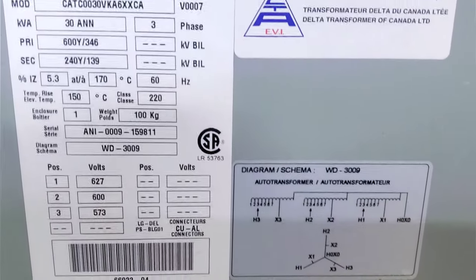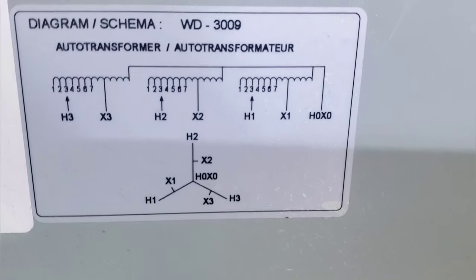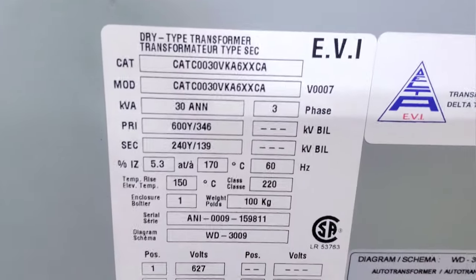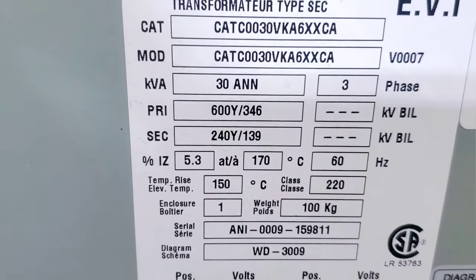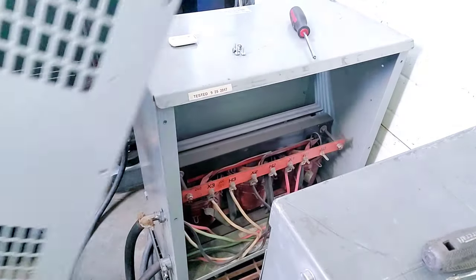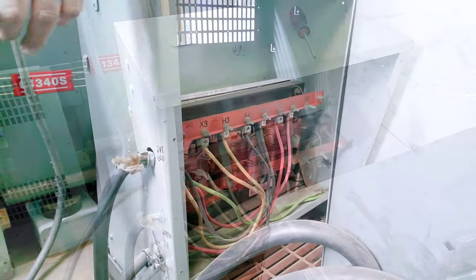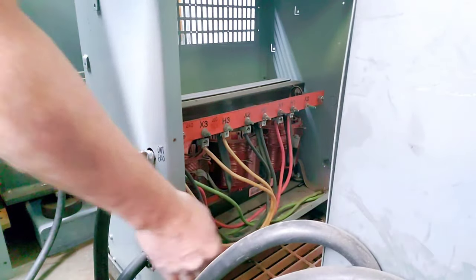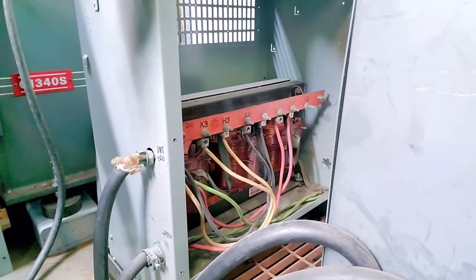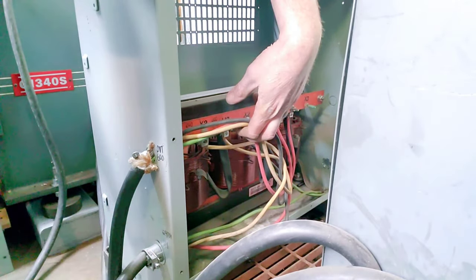I'm also going to put links in the notes below to other YouTubers who explain transformers more comprehensively. Just know this: there's amperage and voltage change whenever you change your voltage — when voltage goes up, amperage goes down. This is important because if you have the wrong wire size it's going to cause a problem with too much amperage through a small wire. Up on the inside of the transformer, the green wire goes over to ground on the whole unit.